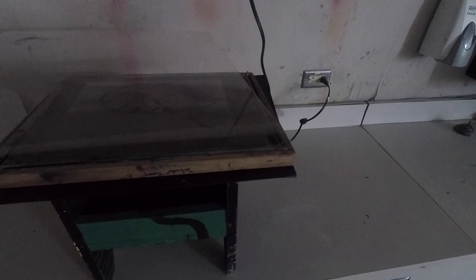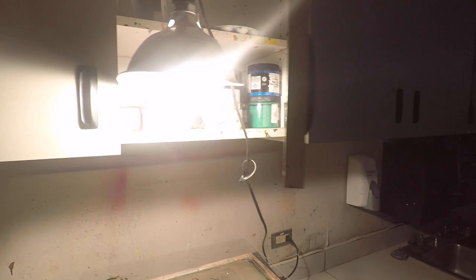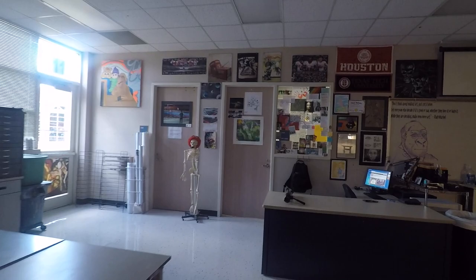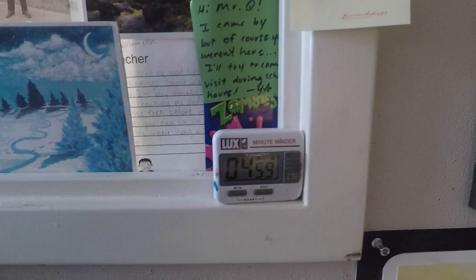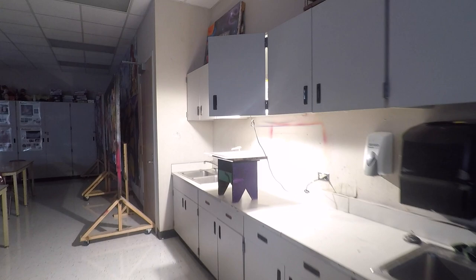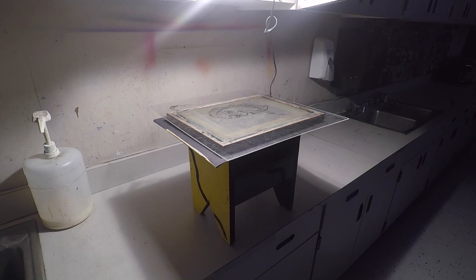I put my transparency artwork face down on the bottom side of my silkscreen. I lay a thin sheet of plexiglass on top so that the transparency doesn't move. One thing to pay attention to is the distance between the bulb and the image. Speedball recommends for this size screen that the bulb is about 18 inches away from the image that you're burning. The hard part is trying to figure out how long to expose the screen. In this environment and at that distance, I've found that anywhere from three minutes to five minutes will expose my screen properly.